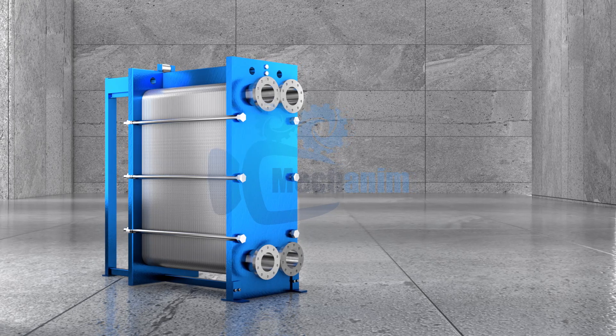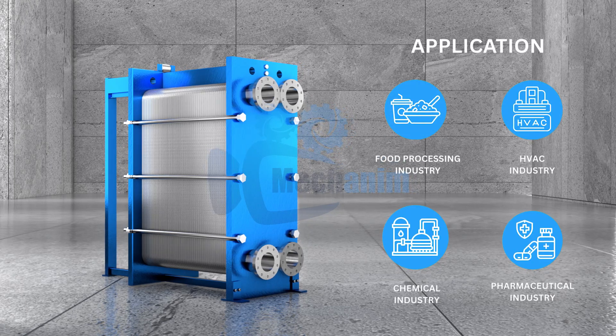These advantages make them the perfect choice across industries such as food processing, HVAC, chemical and pharmaceuticals.